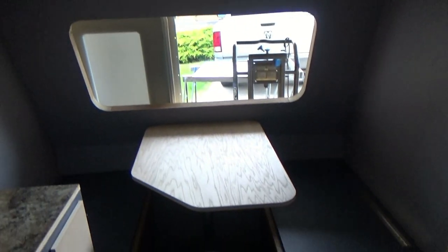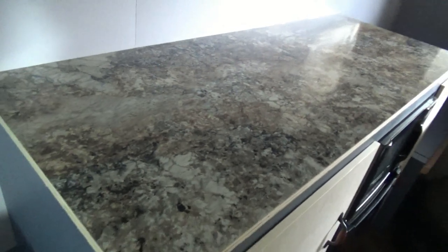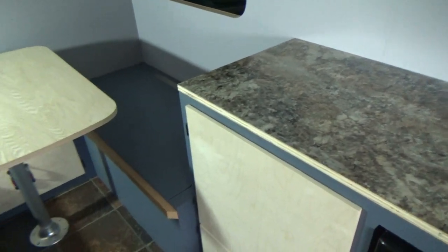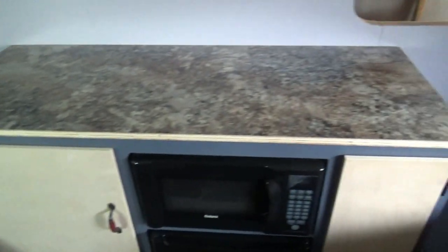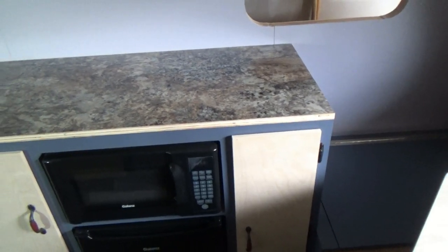That is where we're at today and everything is coming along. What do you think of that countertop? I think it's better looking than the last countertop I had on there — I wasn't too fond of the color of that one. But I like this one; it goes good with the colors on the wall, the benches, and floors. It's got just enough black in there to accent with the appliances.